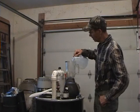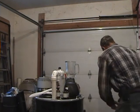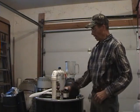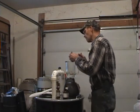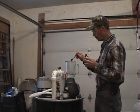Put about a cup of water in the blender. Then we're going to take our tea tree oil and put in one teaspoon of tea tree oil.